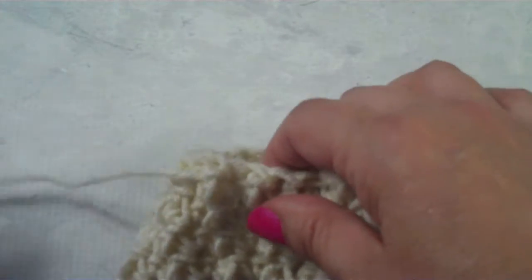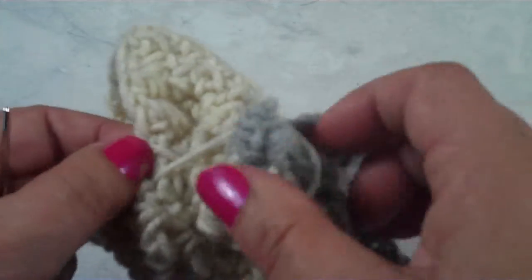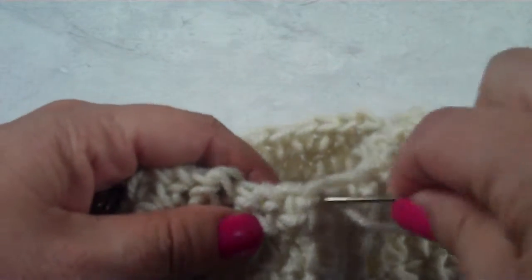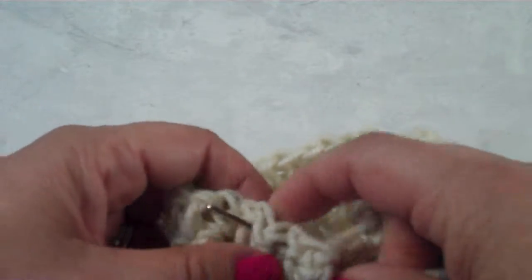Pull your yarn through just a little bit. See how that's gathering up already? Look at that. Let's keep going and just do this all the way around.